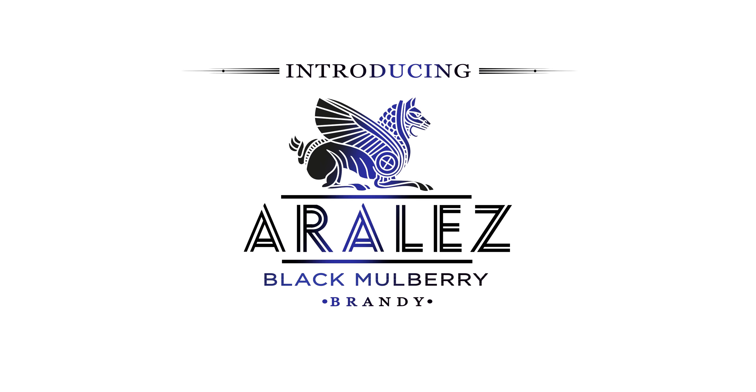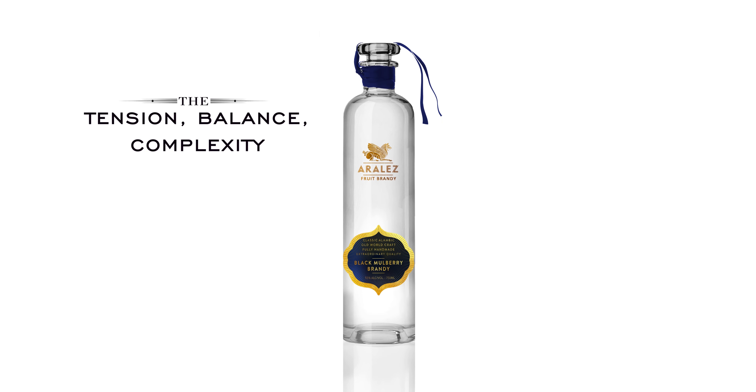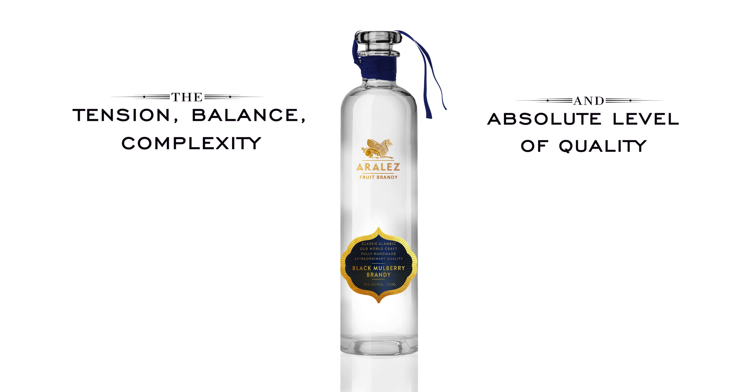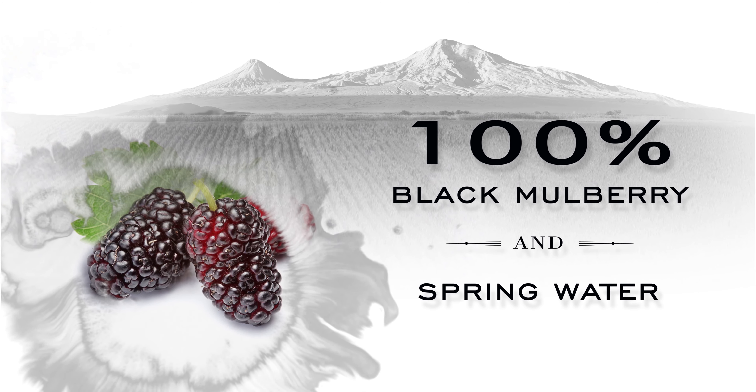Aurelis Brandy introduces Black Mulberry Brandy — an Armenian fruit brandy crafted with attention, balance, and complexity, made with an absolute level of quality. It comes from the biblical orchards of Armenia, where it begins with 100% black mulberry and spring water.